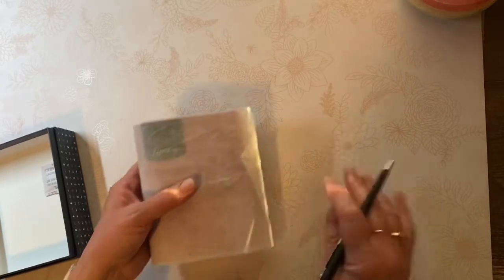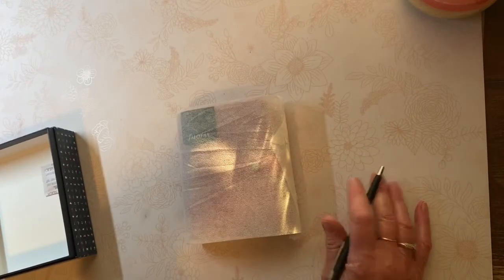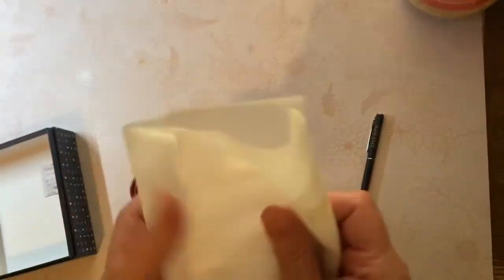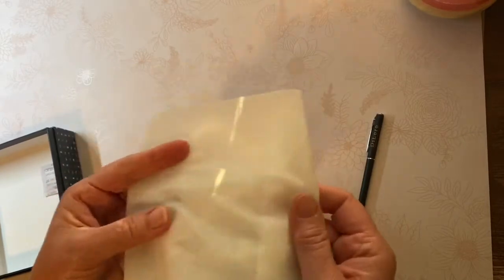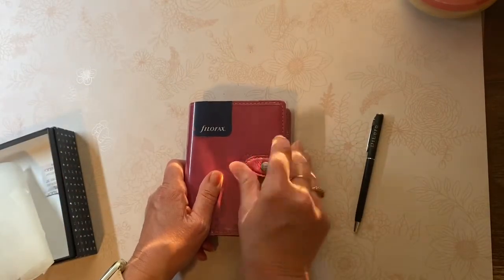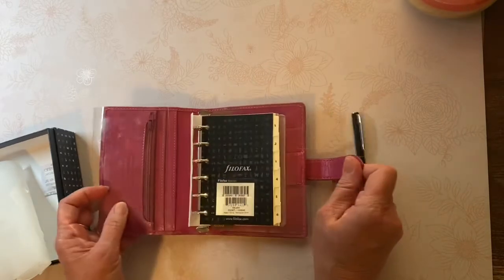Last summer I sold my purple pocket and my personal fuchsia. These come with — I don't know what this material is called — it's just like a paper cloth, and then a plastic cover to protect the leather during shipment.